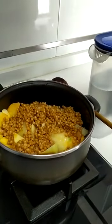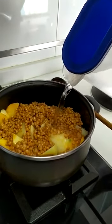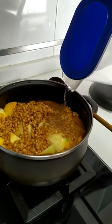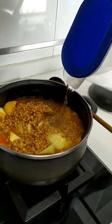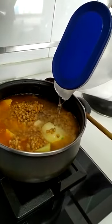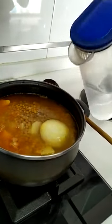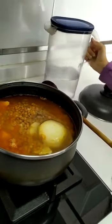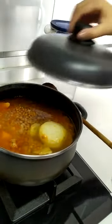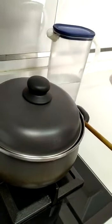Cover with water a little above the edge so the ingredients are cooking, and let it cook over medium heat for 30–45 minutes. Well of salt, they are already made. Remove from the heat and serve it in a deep plate. And that's it.